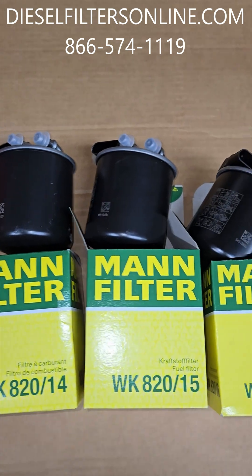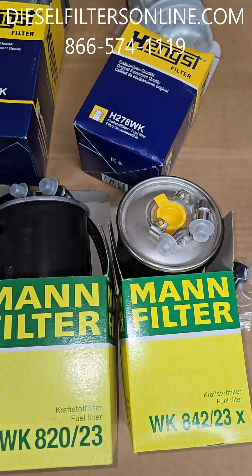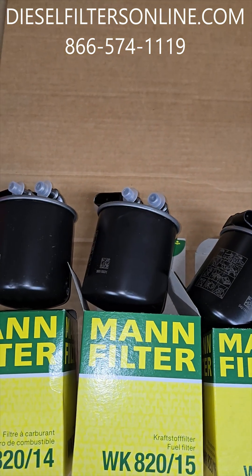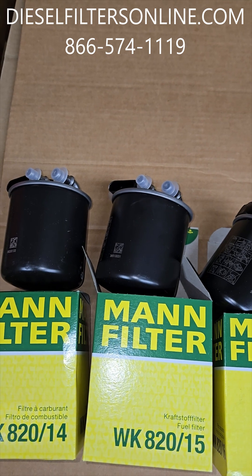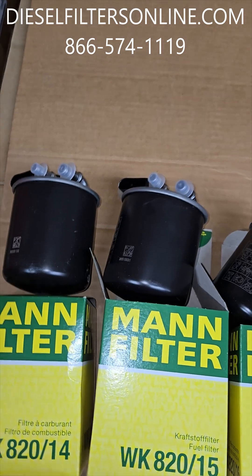Diesel Filters here again. Just a quick video of the different variations of the Mann and Hummel and some of the Hankst filters we have for Mercedes, some of the Freightliners, and some of the old Dodge Sprinters. These are some of the most common diesel filters for the Mercedes engines.